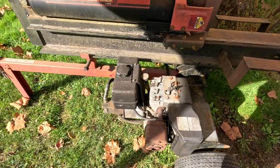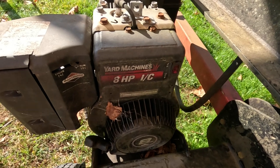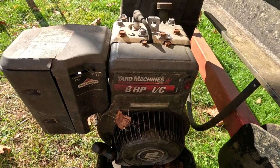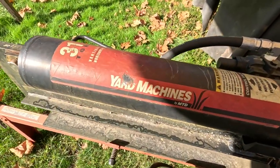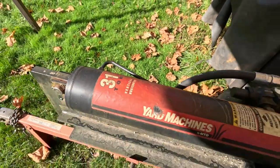Carburetor replacement on Briggs & Stratton 8-horsepower industrial commercial engine, on the Yard Machines 31-ton log splitter.